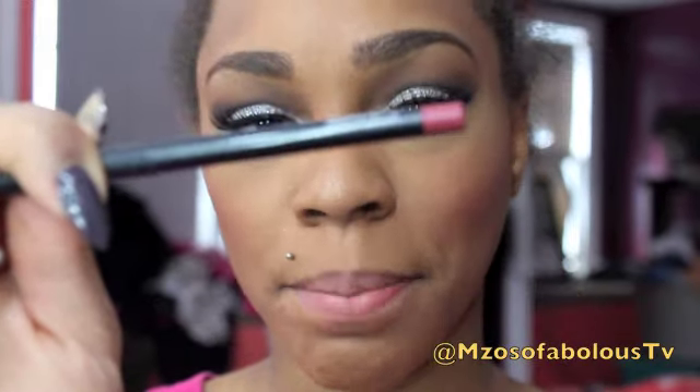Next, I'm going to finish off with the lips. I'm going to be using MAC's Lip Pencil in Pink Treat — I always say Pink Tarte. And last but not least, I'm going to finish off with MAC's Please Me Lipstick. I chose this lipstick because I want the eyes to stand out and not the lips, but I did want to go with a pink lipstick. Please Me is a matte lipstick — not bubblegum pink, more of a nudie pink. I find it works really well with other skin tones as long as you pair it with the right lip liner.